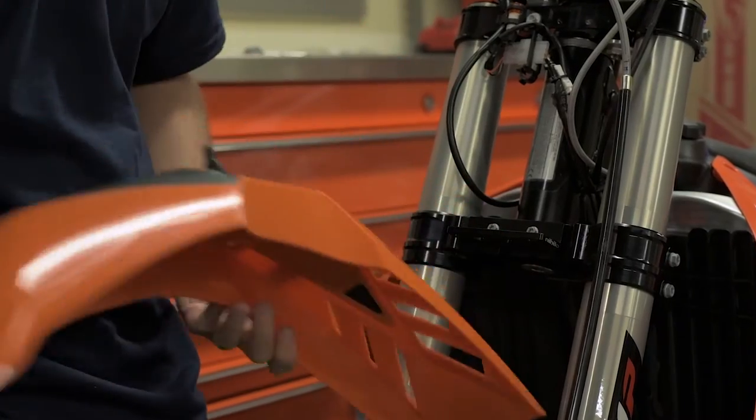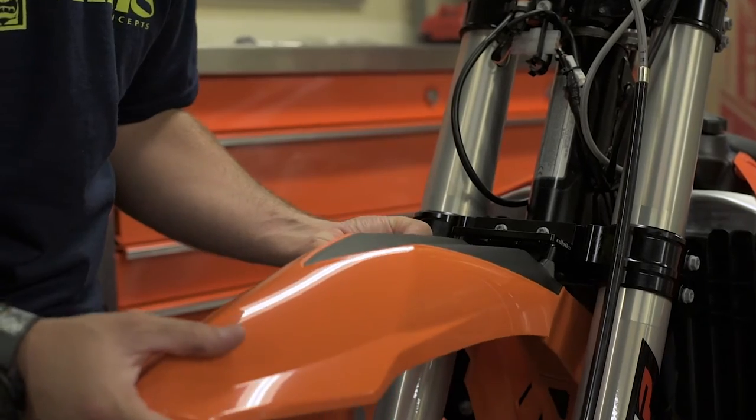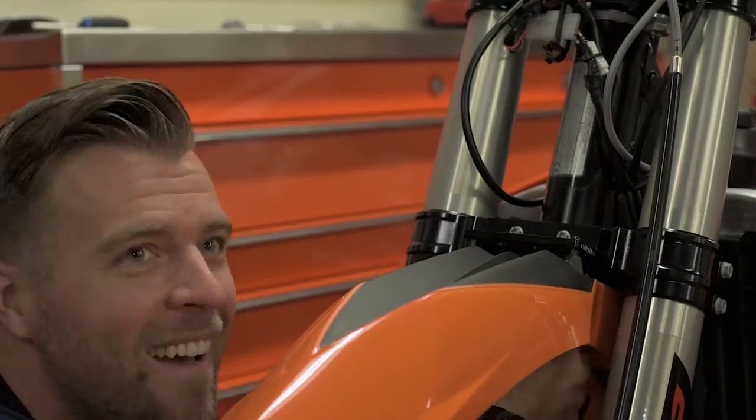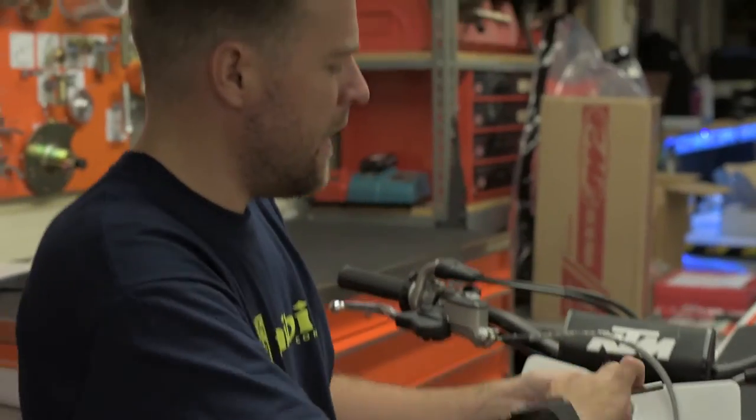Once the bracket is installed, grab your fender and slide it in. Note the two pins will go in the two top holes of the bracket adapter and then you're going to bolt in. The front number plate slides into the two holes in the bottom and then tighten down.